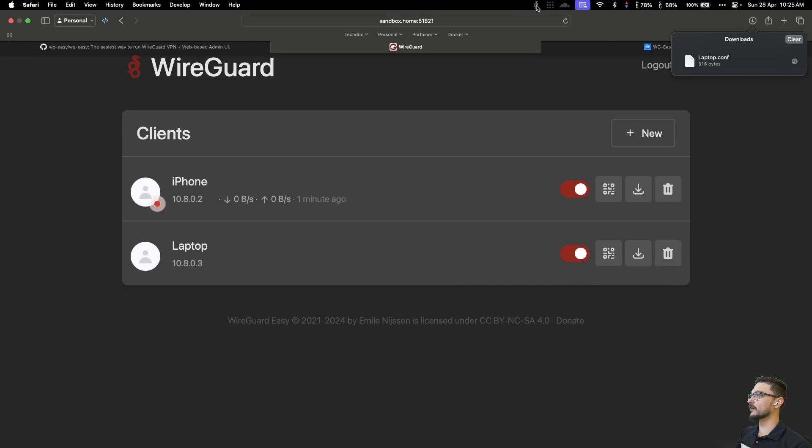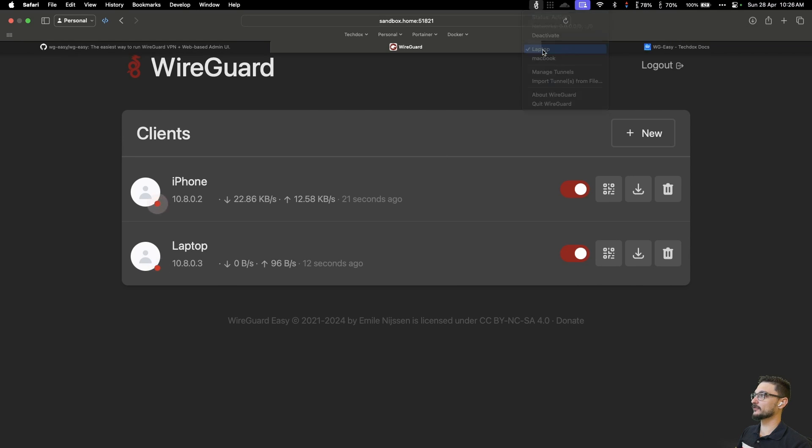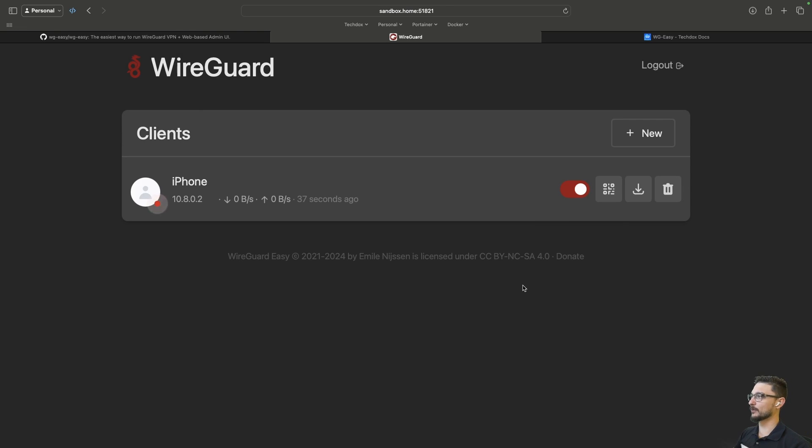Coming back to the UI, if I click on Laptop, the configuration kicks in — my laptop is now connected to the VPN, it's got the red light, everything's flashing and you can see traffic. That's how easy it is to set up another client. You can turn it off just like that, and if someone's connected and you don't want them to be, you can hit Disable, which stops that connection straight away, or just delete the client entirely.